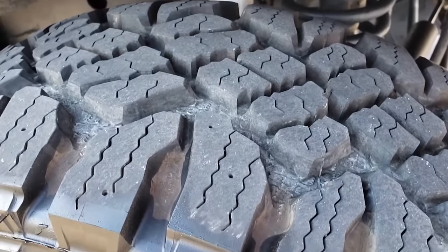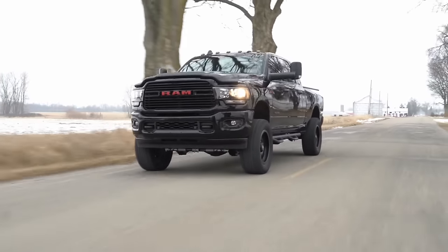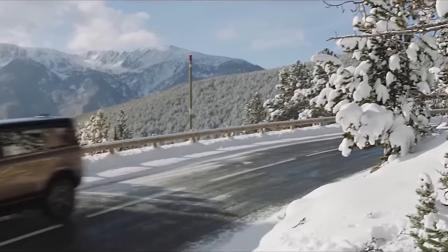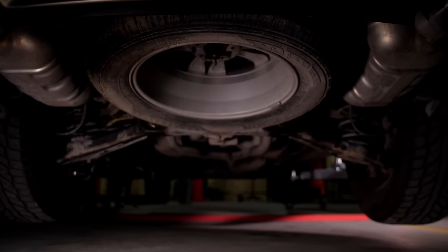The Duratrac, with its wider grooves, is quieter than mud tires, but it is still noticeably loud compared to all-terrain tires — especially the ones with load E ratings. They also tend to get louder with wear, but you can minimize this by rotating the tires frequently.